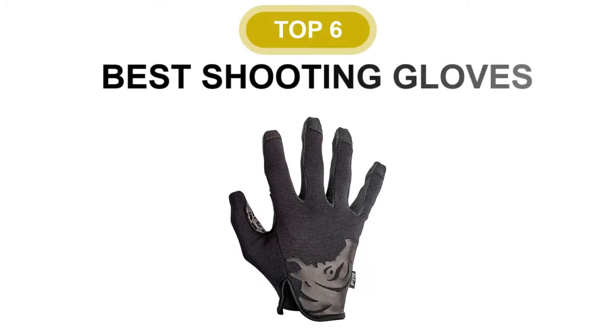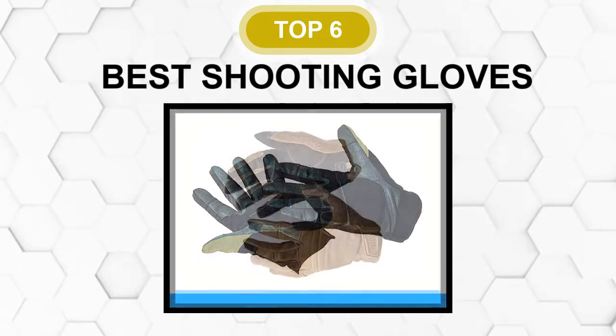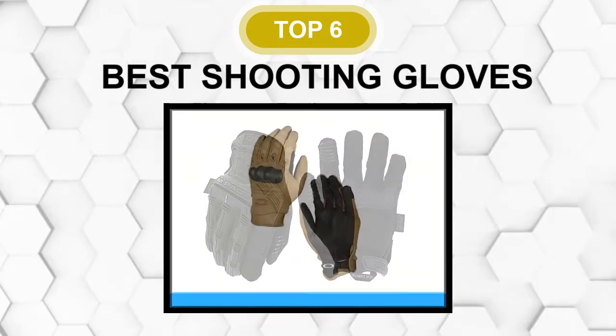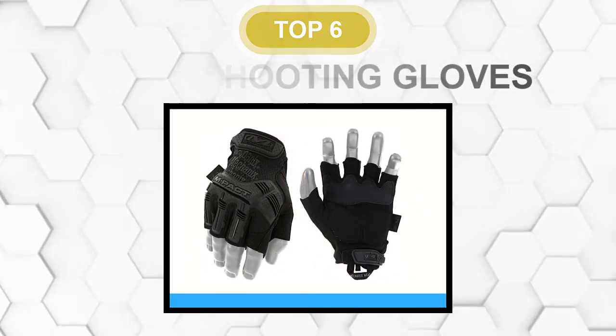Are you looking for the best shooting glove? In this video, we will break down the top six shooting gloves on the market. We have included links in the description for each product mentioned, so make sure you check those out to see which one is in your budget range.